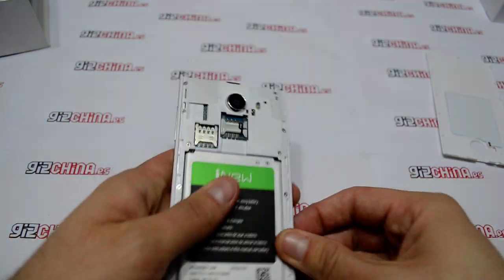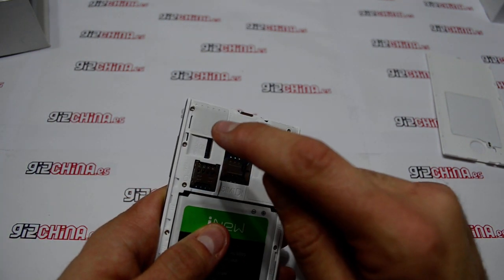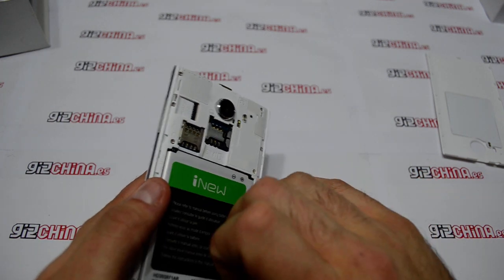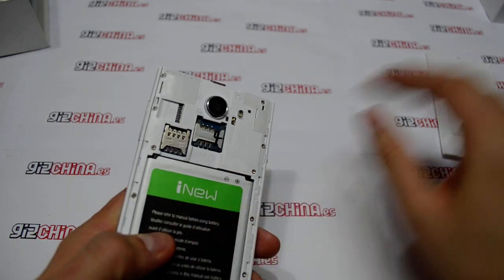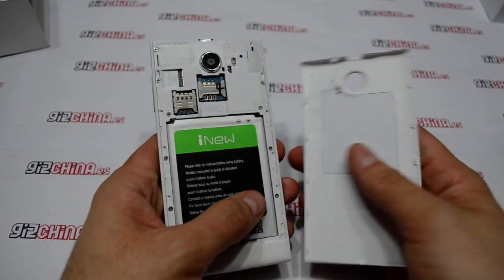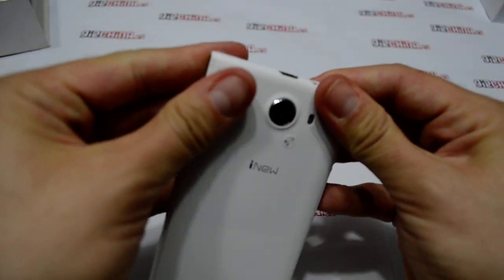We are going to switch on. As you can see it's dual SIM and also it has a microSD slot to put more memory. Here is the NFC antenna which is like a sticker.